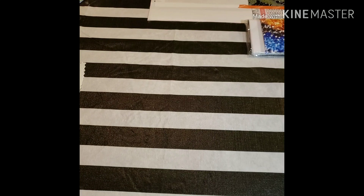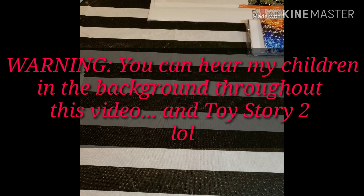Hi guys, welcome back to my channel. This is Emma Painting with Ruby Q, and today I have two Star Ore post reviews. Here is the first one I'm going to do it on.